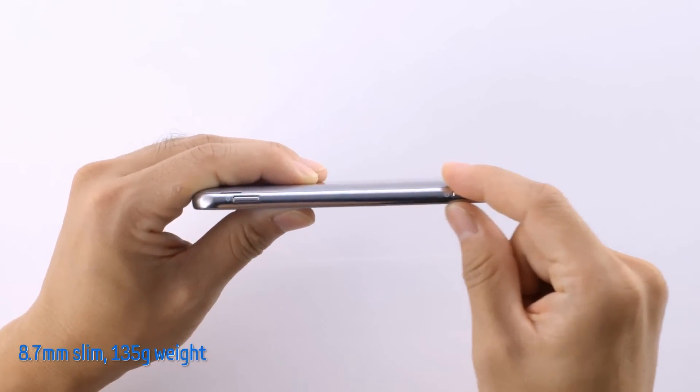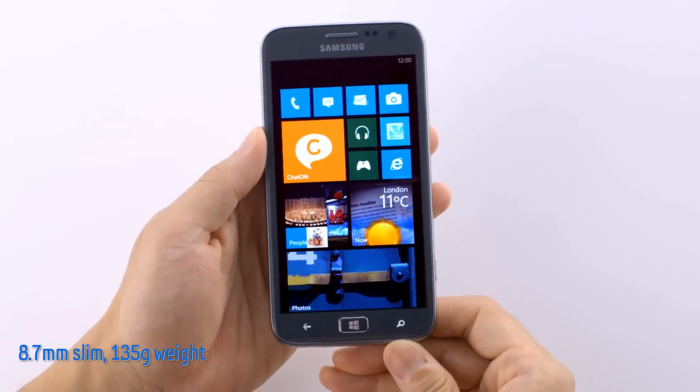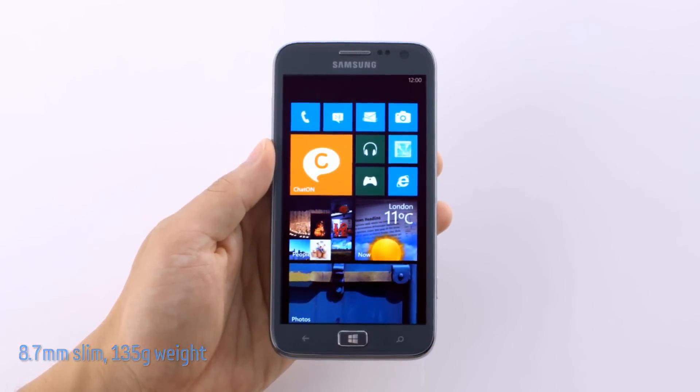We can clearly see how slim the Atif S is. It's actually the slimmest Windows phone on the market. And while it is impressively lightweight, it is also extremely durable.